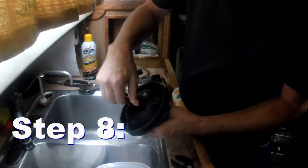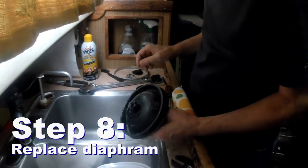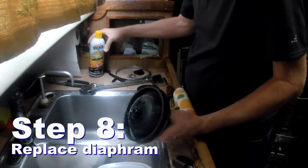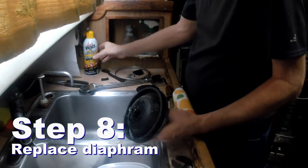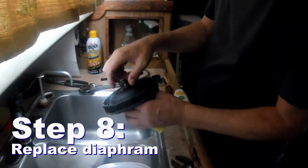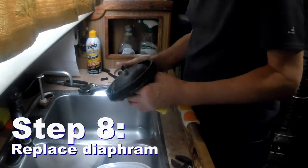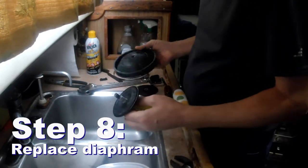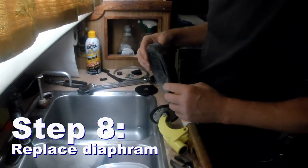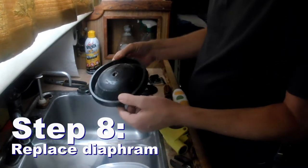This nut was just frozen, so I had to use some Liquid Wrench, but I managed to get it off. So I'll go ahead and put the new diaphragm on — that should last for quite a while. And then in case of an emergency, I'll have this old one that I can put on there as a spare.